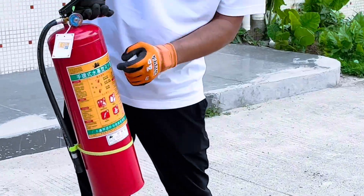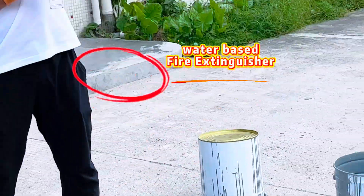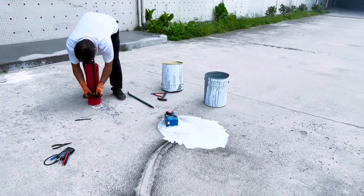Please note: when the battery catches fire, only a water-based fire extinguisher can work. All other types are an IQ tax.